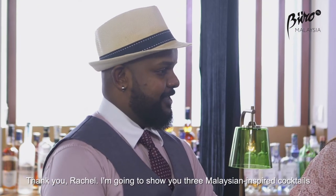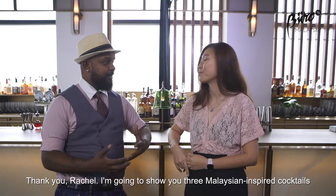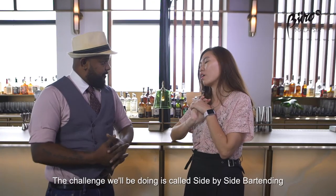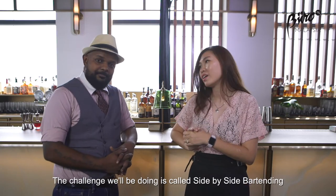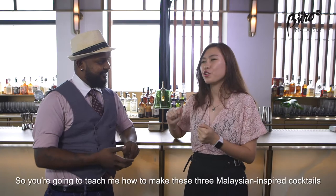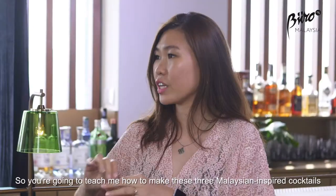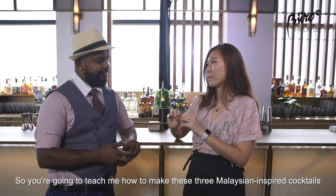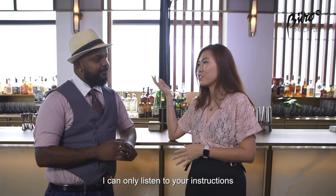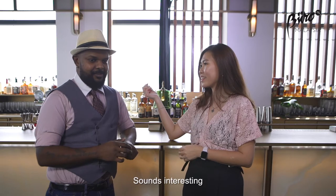Well, thank you Rachel. Today I'm going to teach you three Malaysian-inspired cocktails for celebrating Malaysia's 61 years. So this challenge is something I'm going to call side-by-side bartending. I don't know anything about bartending but you do, of course, so you're going to teach me how to make these three Malaysian-inspired cocktails. But I won't be able to see how you're doing it — I can only listen to your instructions. Sounds interesting.